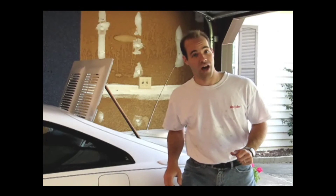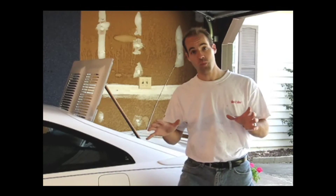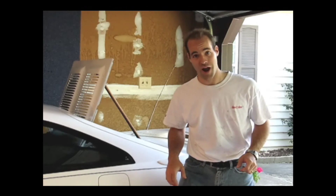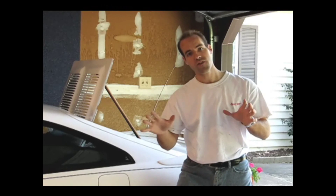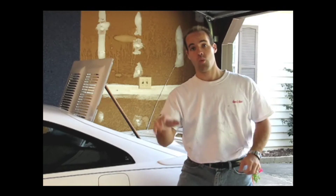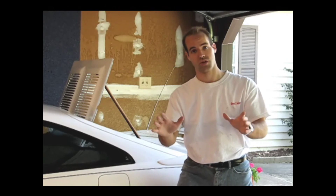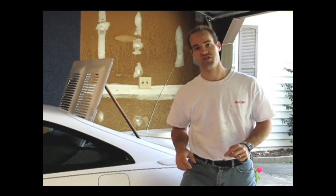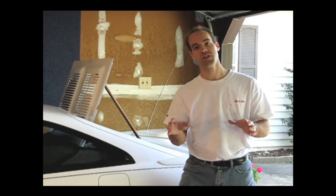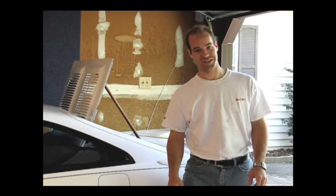Welcome back to lovehorsepower.com. Last time we installed a fuel pressure regulator using the Love Horse Power installation kit. Today we're going to be tuning that using Innovative Motorsports LC1 wideband lambda cable. The kit includes a wideband oxygen sensor and a bung that we'll have to have welded into the exhaust before we can screw in that oxygen sensor. Before we take it to an exhaust shop to get that bung welded in place, let's go take a look at the LC1 kit.